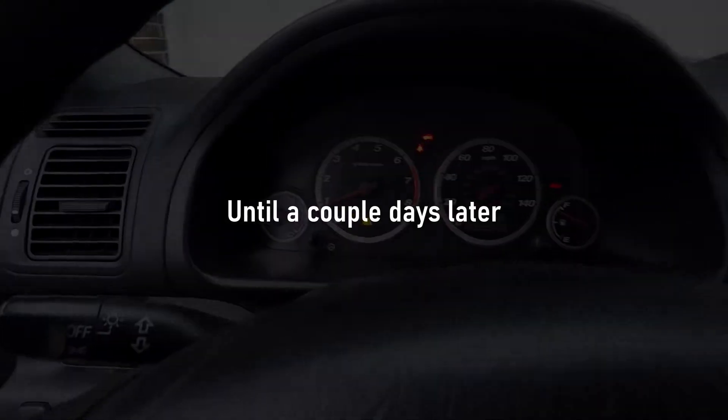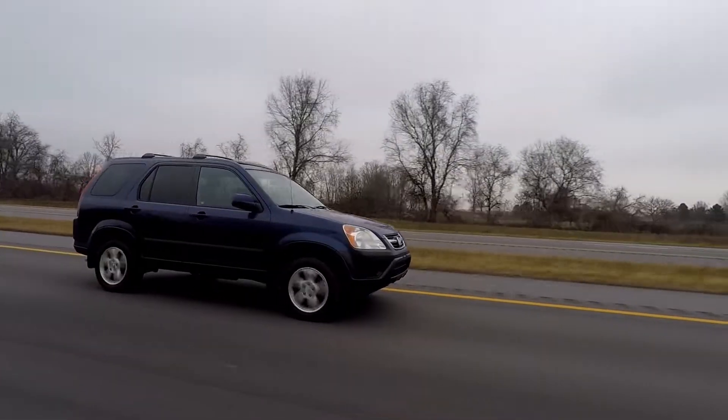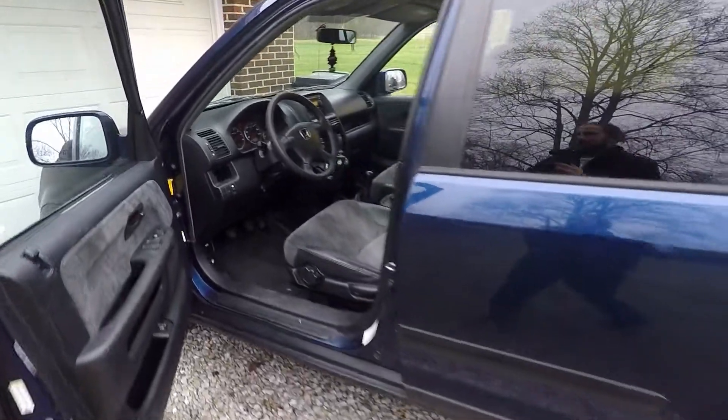The check engine light already came back on — not really a good sign. But I just took it for a test drive to get some shots for an upcoming video, and it seems to be running fine. No check engine light, no misfire. Everything seems to be running good.